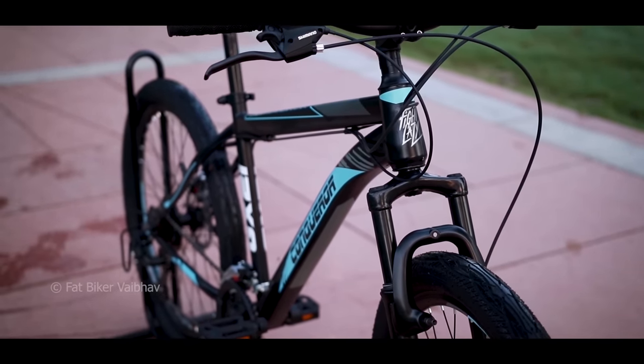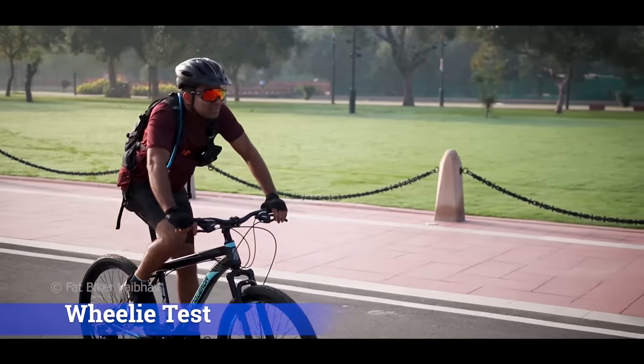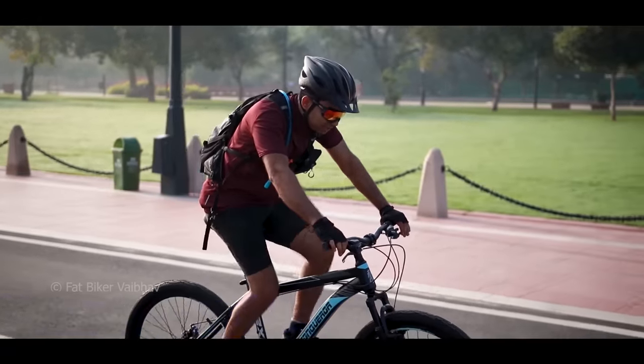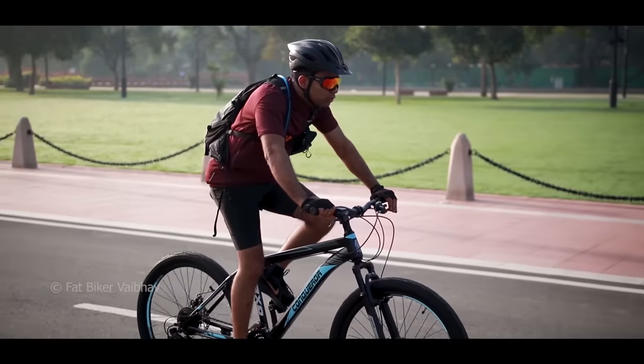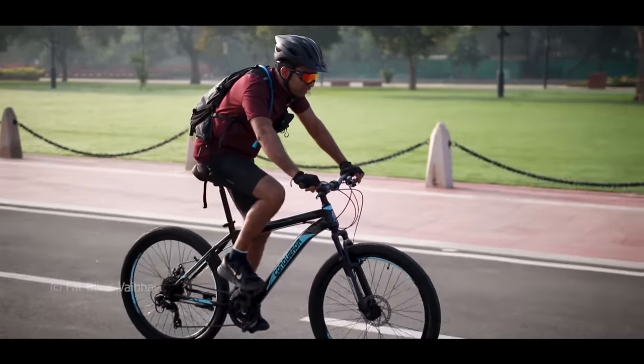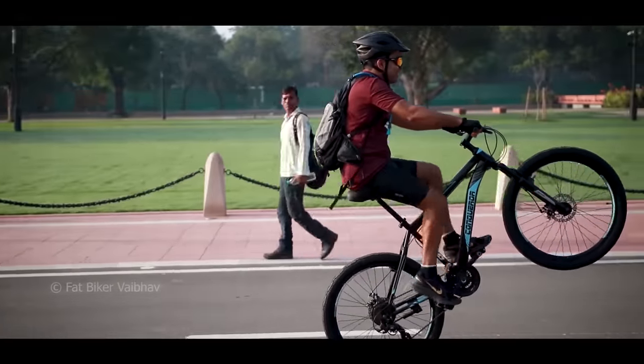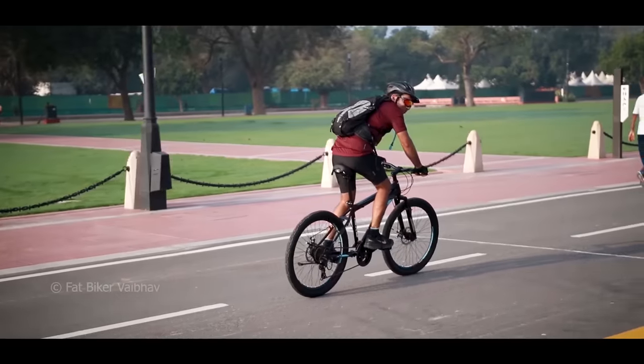I thought I should test this bicycle as well. Let's first do the wheelie test. For this bicycle, you have to manage the weight and have the right gear. It can easily do a wheelie — use the front gear on two and the back in first gear. It is able to wheelie very easily.